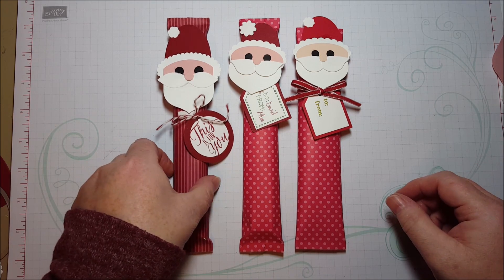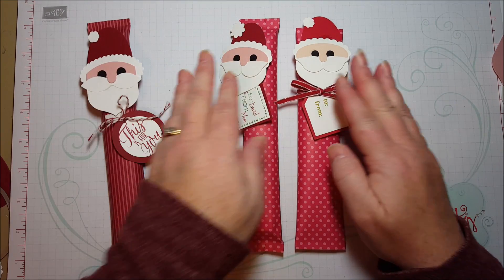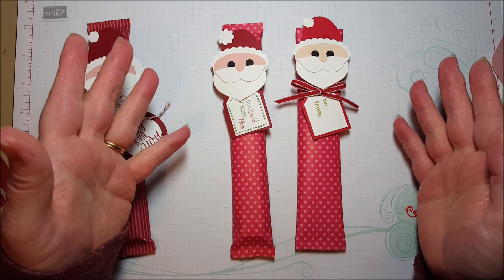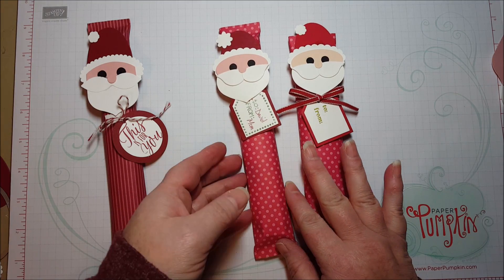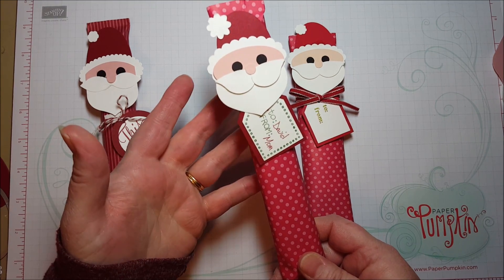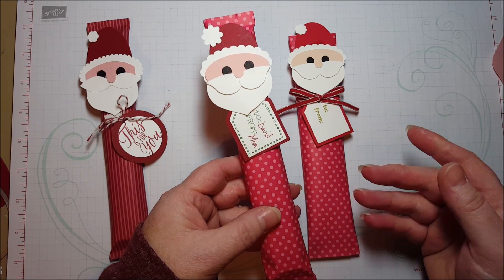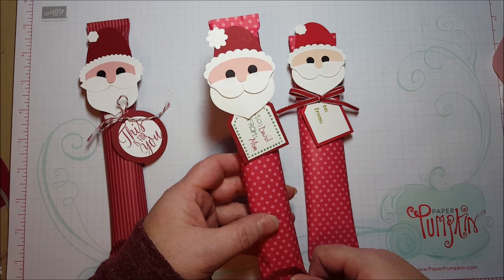Hi everyone! Today I want to show you how to make this really cute Punch Art Santa. I made these Punch Art Santas back in 2012, or maybe 2011. They were really popular with the people at my stamp camp, and then I ended up blogging about it. And I constantly get, even these many years later, questions about how to make it and asking for tutorials.